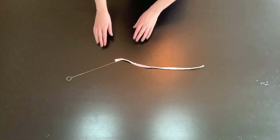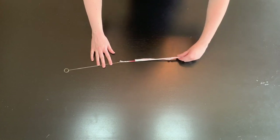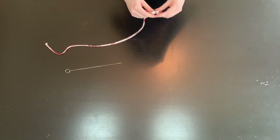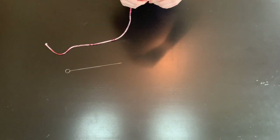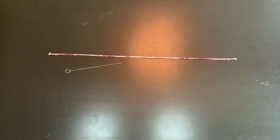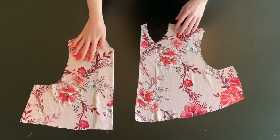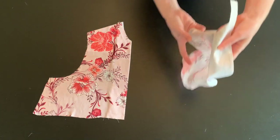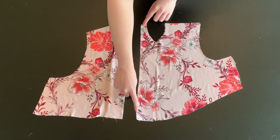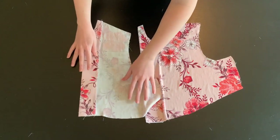After sewing this piece, use a small safety pin or loop turner to help turn this piece right side out. Then cut it into nine pieces, three inches long. Iron on your interfacing to your front and back bodice pieces. Finish this raw edge with either a serger, or by turning under the edge and top stitching.